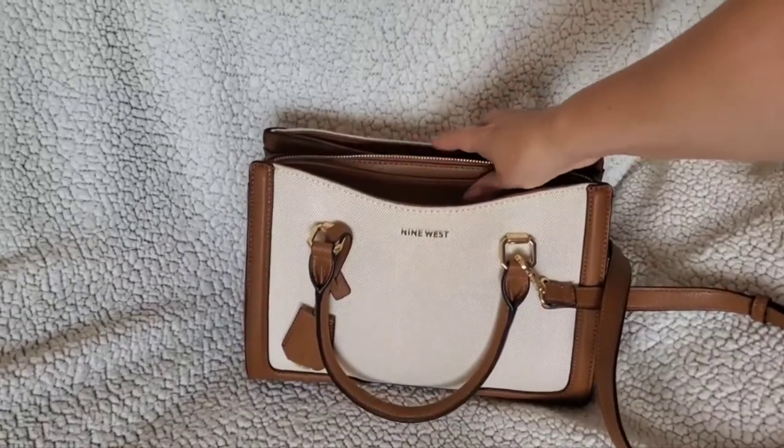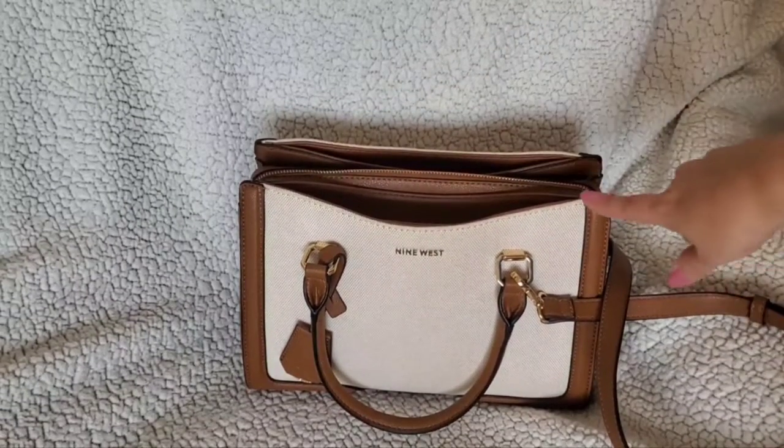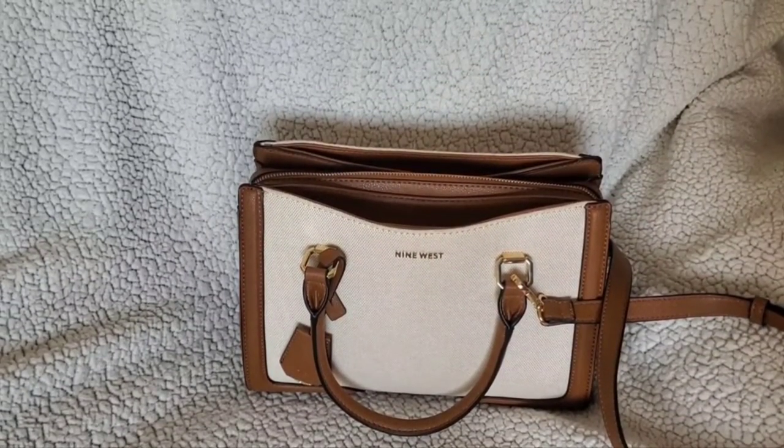There you go — this is the Nine West Shaden Satchel. I hope you liked this video, and if you did, please give a thumbs up and subscribe. Until next time.